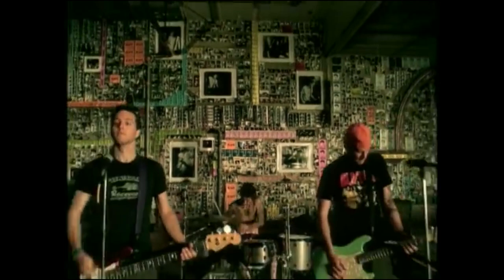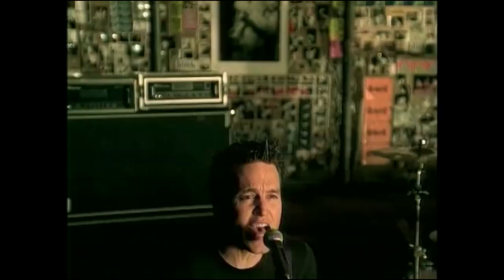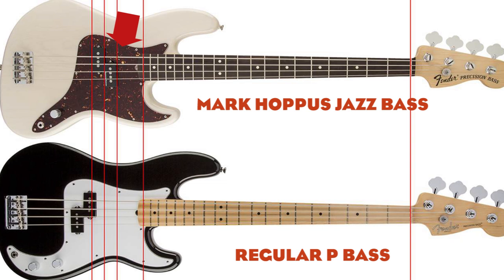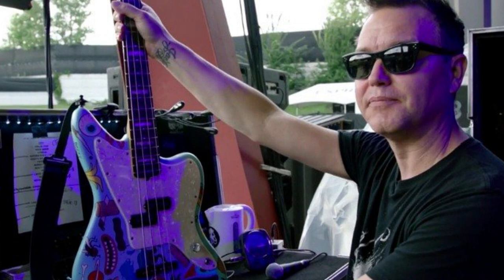On Hoppus' original model, seen for the first time ever in the Adam Song music video, the pickup — a Seymour Duncan Quarter Pound — was in its standard position with the E and A pole pieces on top and the D and G pole pieces on the bottom. However, in 2006 Fender and Hoppus reversed the pole pieces, which Hoppus said gave it a fuller sound. In 2015, Hoppus switched to customized Fender Jaguar basses when performing on stage with Blink-182, although he still occasionally uses his original signature model.